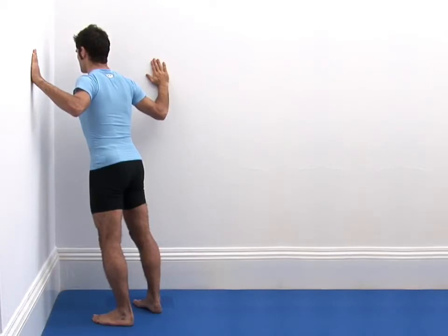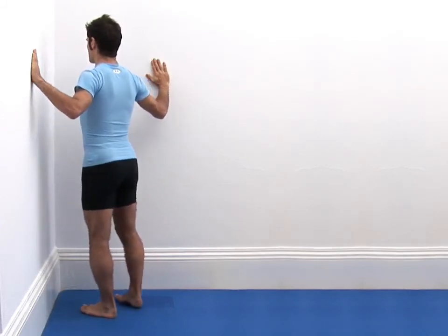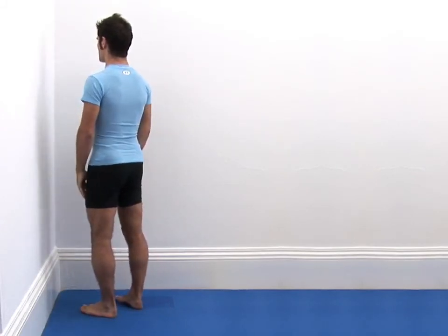To come out of the stretch safely, carefully push your arms against the wall and walk your feet into the corner to help you return to your upright starting position.